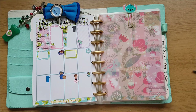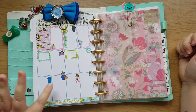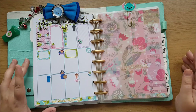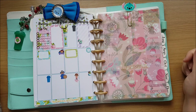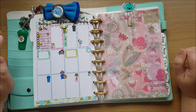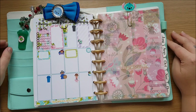As always guys, I'll tag One Crafty Country Girl, the kit designer, in the description below, along with Hair Bowtiful Made and a couple of other sticker shops I've used. Please follow me on Instagram — my name is Cookie Mama Plans, I'll link that in the description. I'll also leave a discount code for One Crafty Country Girl and for Doki. If you liked this video please give it a thumbs up, subscribe to my channel, and thank you so much for watching. Happy planning guys, bye!